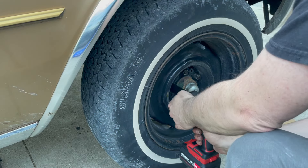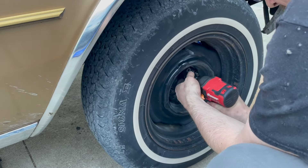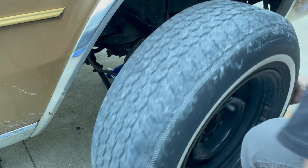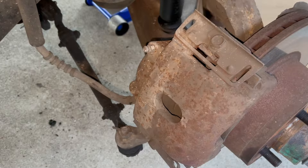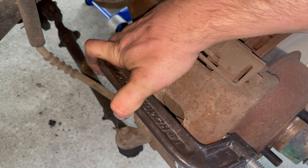Let's go after these brake pads. I'm going to depress the caliper real quick using my C-clamp, that way we can get the caliper off easier.